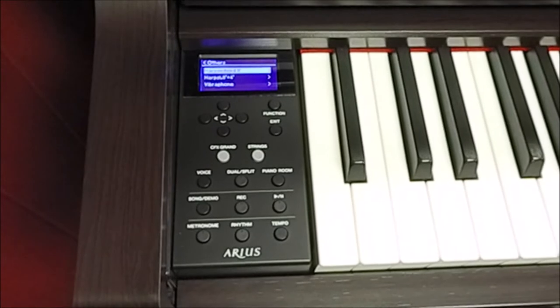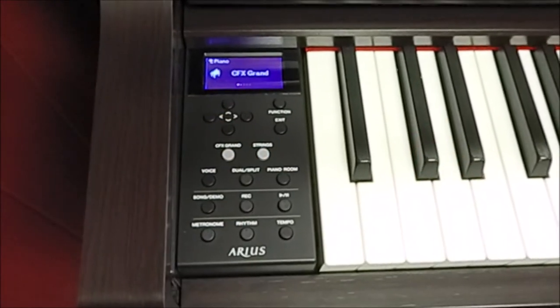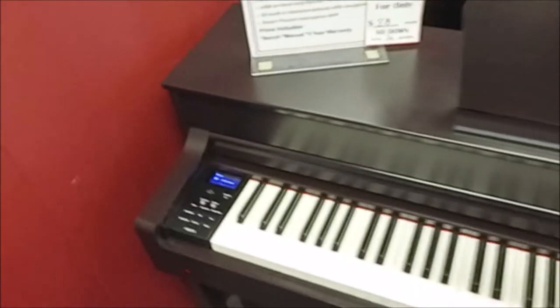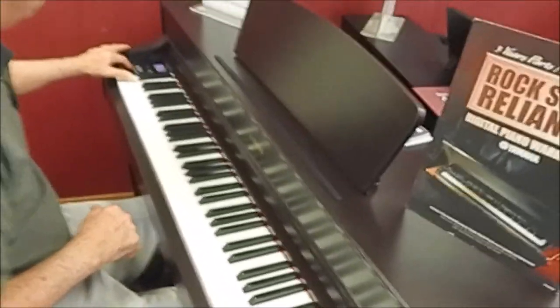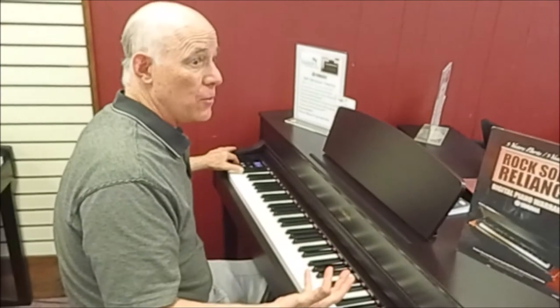But the most important sound is the piano. Let's do some layering, or combining of sounds with that piano. The most obvious one, and the one used the most, is piano and orchestral strings together.